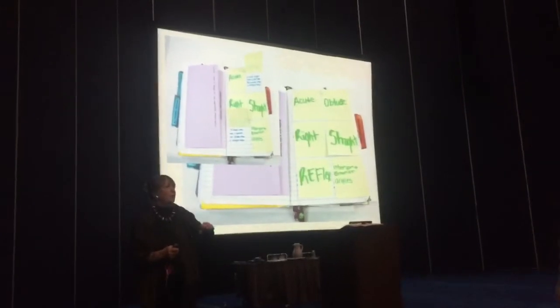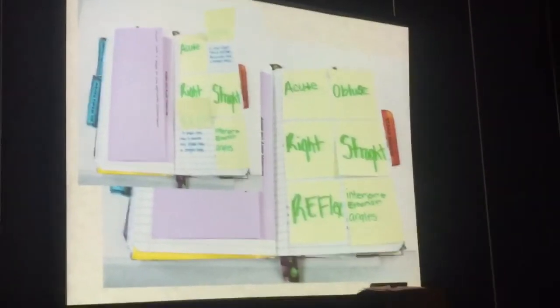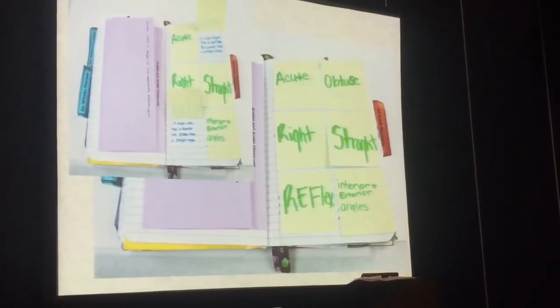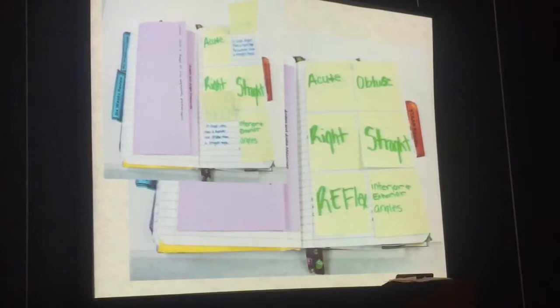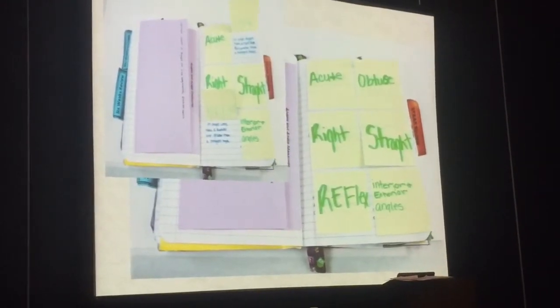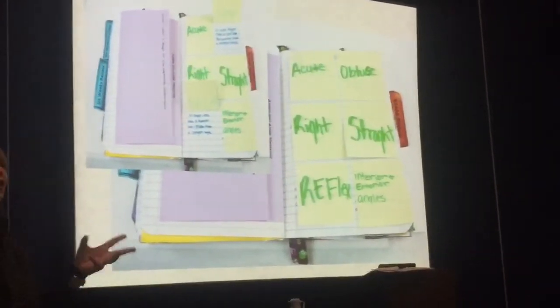Now I'm going to take you through quite a few, but bear with me for just a minute. This is another type of foldable. And you know what it is? It's a post-it note. A post-it note is a notebook foldable, and you know why it's a notebook foldable? It has an anchor tab. Now that anchor tab might not last for a long, long time.